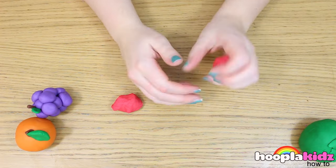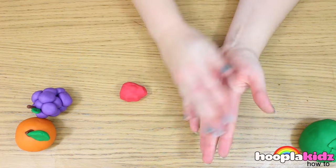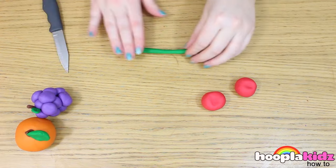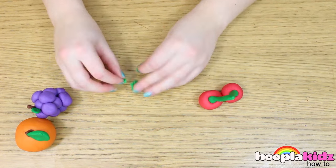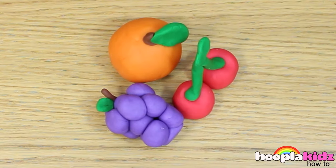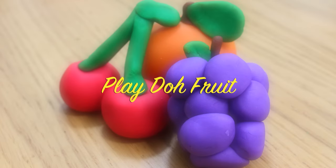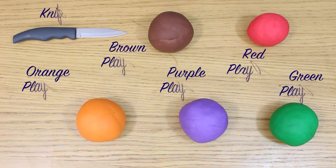Finally, we're going to make some cherries. These are my favourite. What you want to do is to roll two balls out of the red Play-Doh. Now we're going to make the stalk out of green. Make a long spaghetti shape and fold it in half. Now attach it to both of the cherries. Don't forget to add a leaf. And there you have it — that's how you make fruit out of Play-Doh. What other fruit can you make out of Play-Doh? Let us know in the comment box below. We'd love to hear from you. Don't forget to subscribe to the channel. Thanks for watching Hoopla Kids How To. Bye!